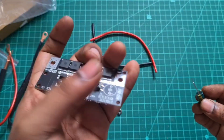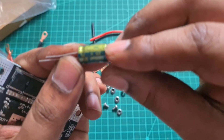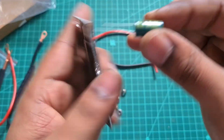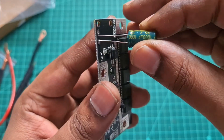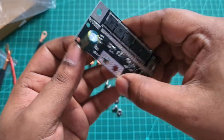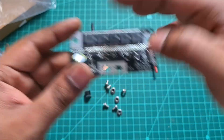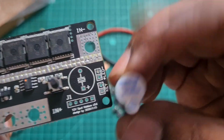You will fix this capacitor. This capacitor is negative — this is a gold line. You can fix it on the line. You already fix it on your board and solder it. Let's go back to the beeper — you can also solder it.